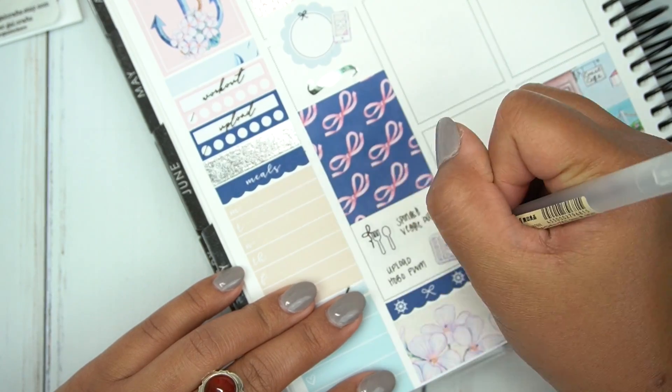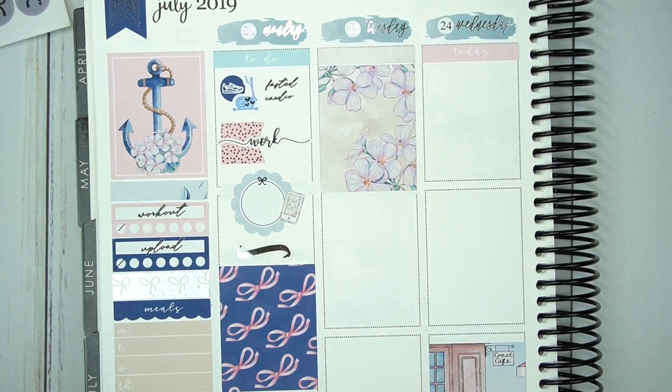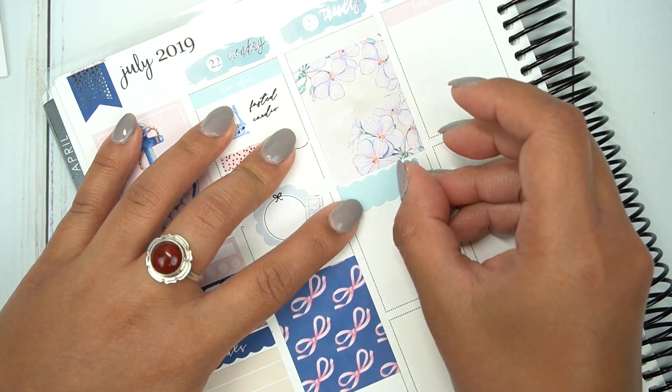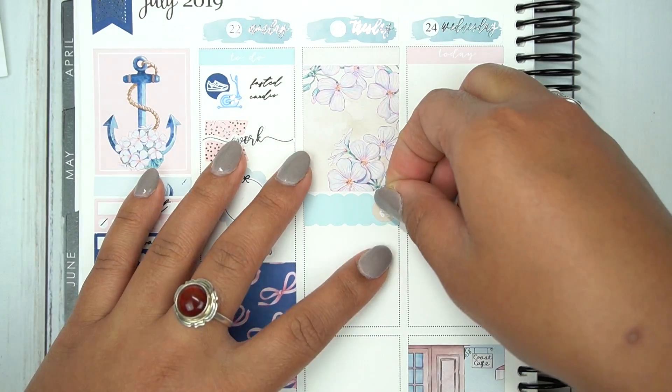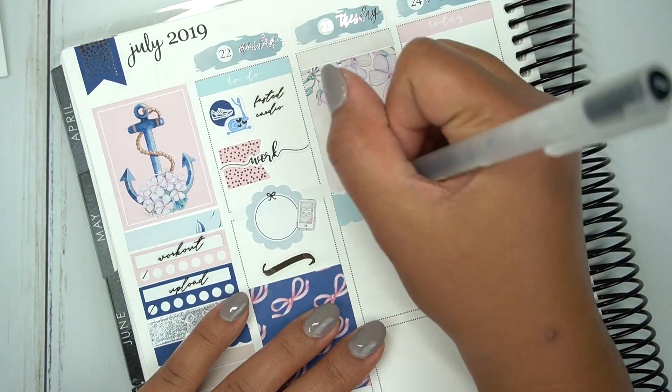I used that to mark that we had spinach veggie pasta, which was really delicious and a good alternative if you're trying to do a low-carb meal. Then I used a planner icon from the kit as well as a tasseled planner heart to mark that I uploaded my Hobonichi plan with me.